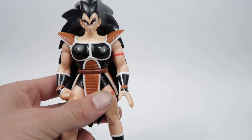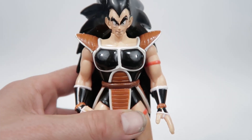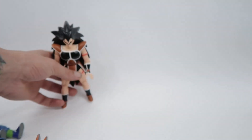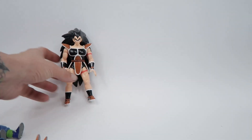We're going to start here with Raditz. He is quite an early figure from the line — I think he's from about 2000. I got him secondhand, so he's missing the Scatter.